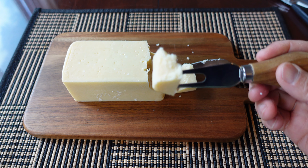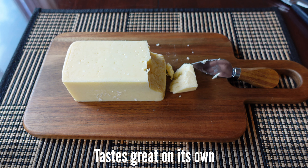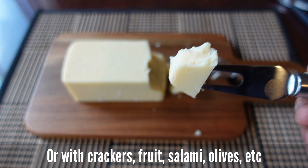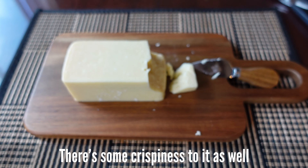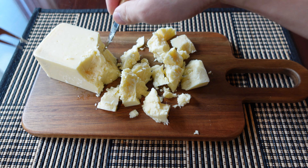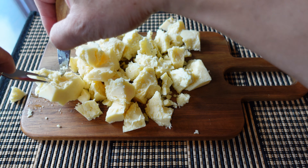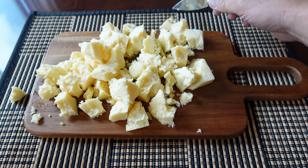The second thing I will be taking is my favorite part. I will show you how to make my favorite part. I'm going to put it in a little bit.